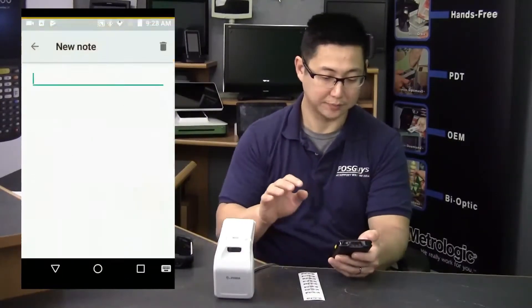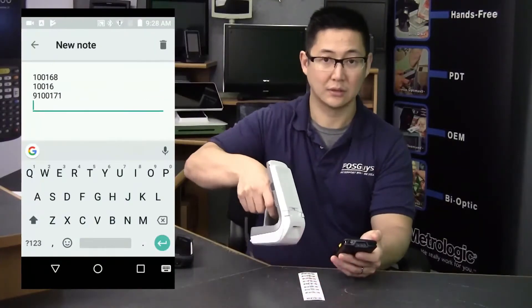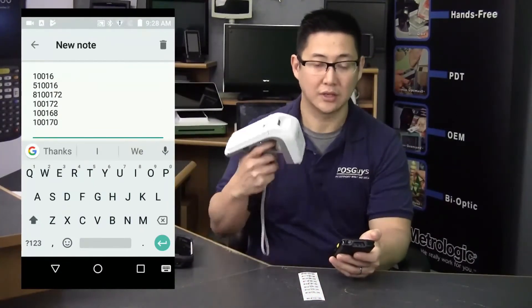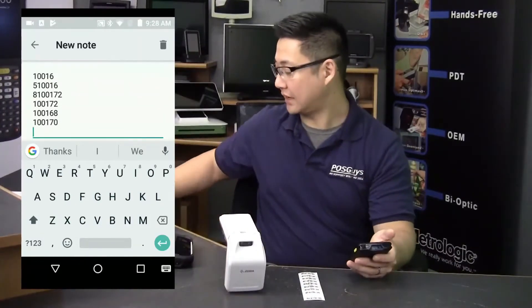I'll bring up a note and you can just scan away. It's programmed to do a carriage return after every scan, so it scans a bunch of barcodes and saves them.